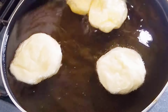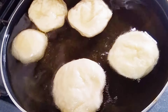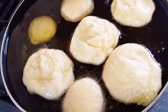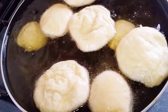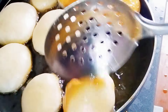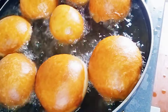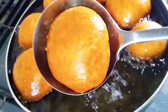Fry this for about three minutes and flip over to the other side to also fry for about three minutes. Once it is ready, transfer to a paper towel to drain out the excess oil.